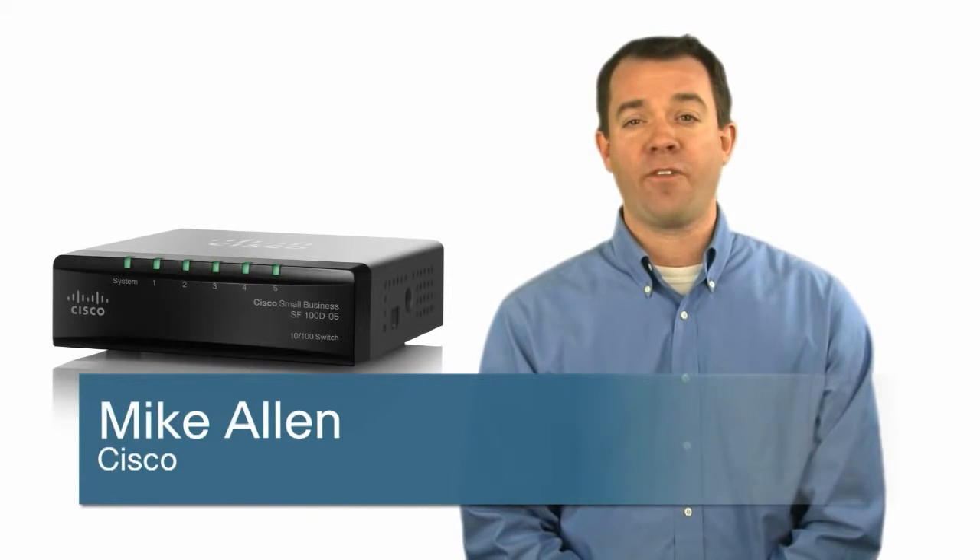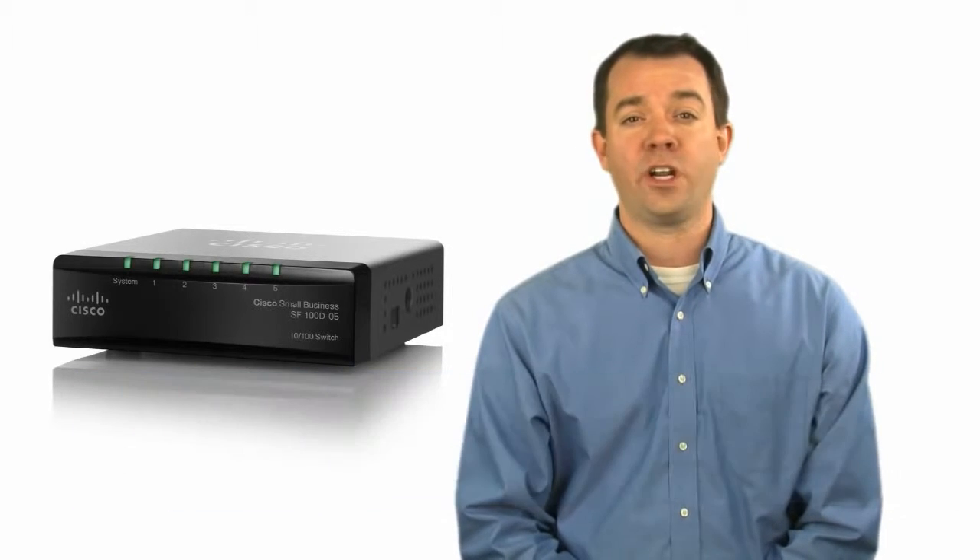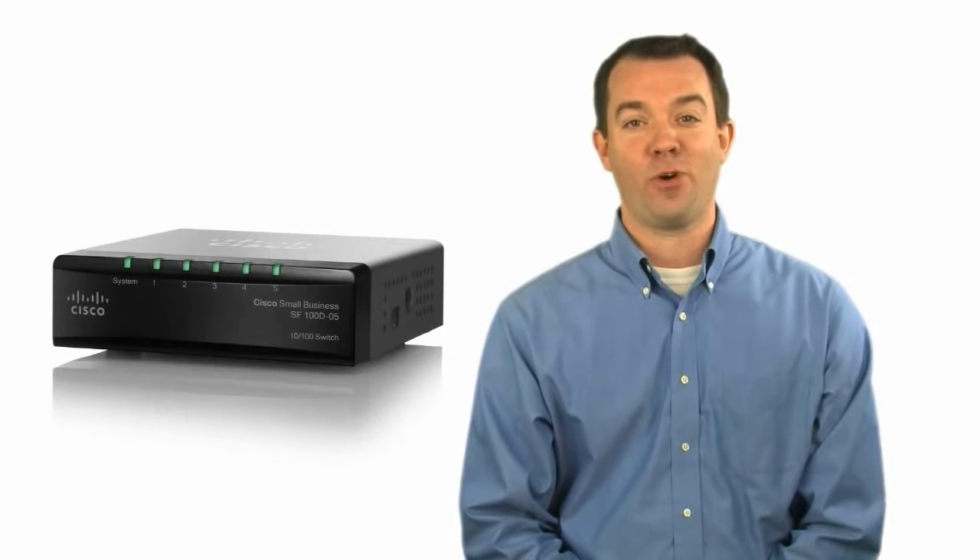Hi, I'm Mike Allen from Cisco. Thanks for joining me as I provide an overview of the Cisco SF100D 5-port 10x100 switch.